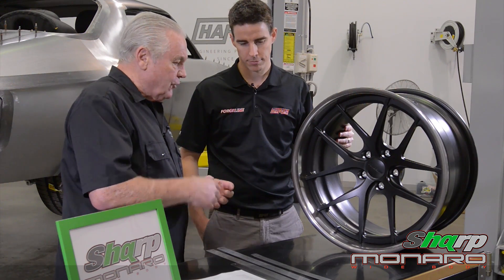Keith, I'm doing a car. How do I establish the diameter, the width, the offset, and so forth and so on?